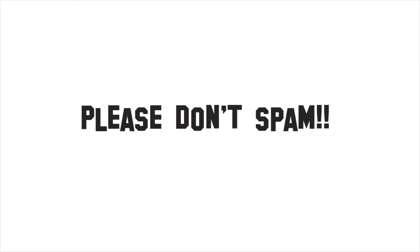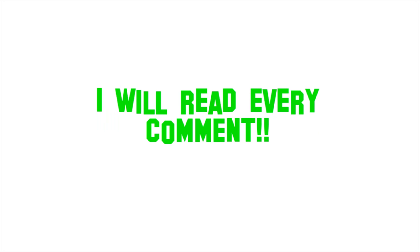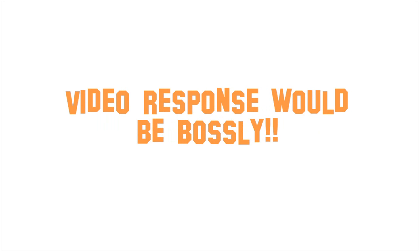You can answer as many times as you want for each category, but I recommend not doing it too much — don't spam it. I will read every single comment, trust me on that even if you think you don't have a chance. Hey, if you guys want to post a video response, I'm fine with that as well — I'll look at that too. In fact, that'll be even better.